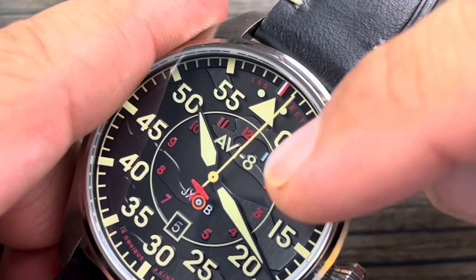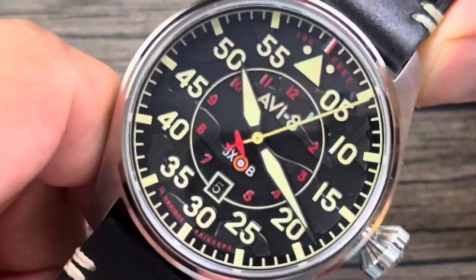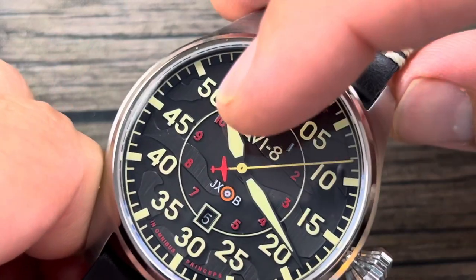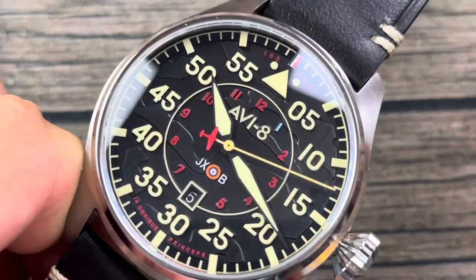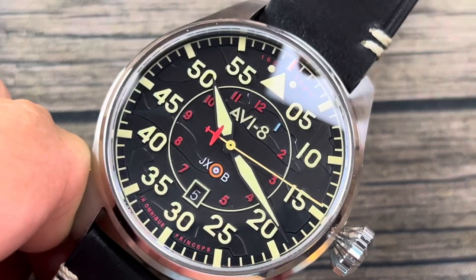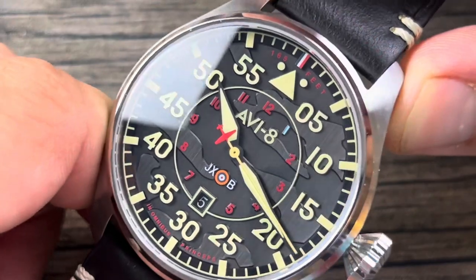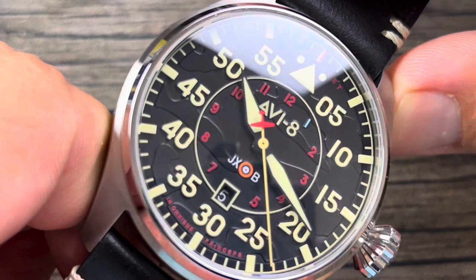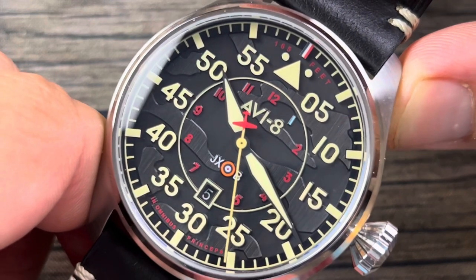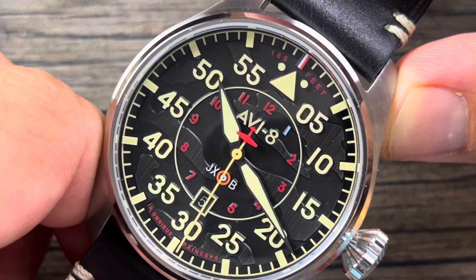On the inner chapter ring you've got 1 through 12, which is a traditional clock layout. On the outer track, more like a traditional pilot watch, you've got the minutes. The '1' here is actually done in blue and the rest is done in red. I don't know the significance behind that, but it's just an observation — another Easter egg.